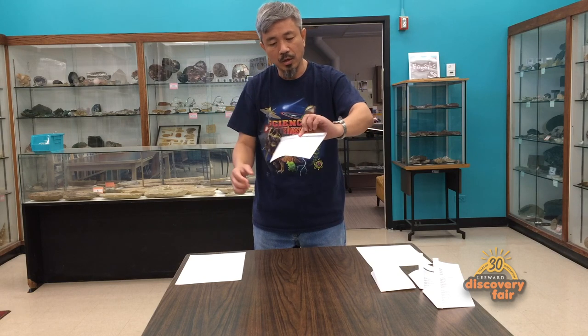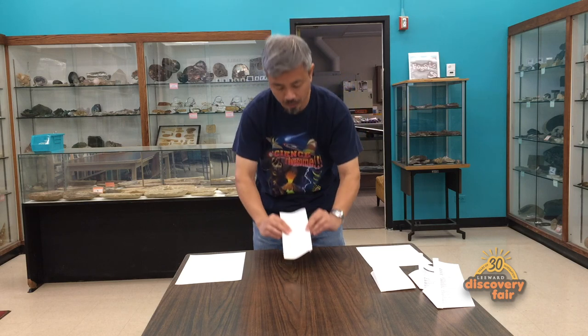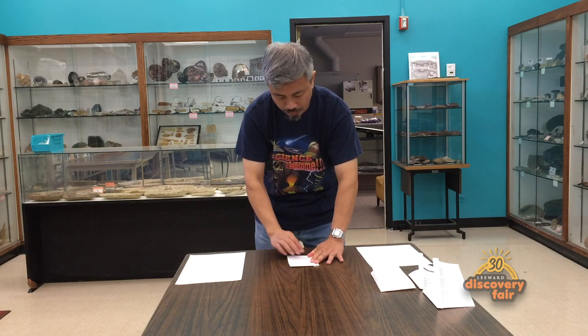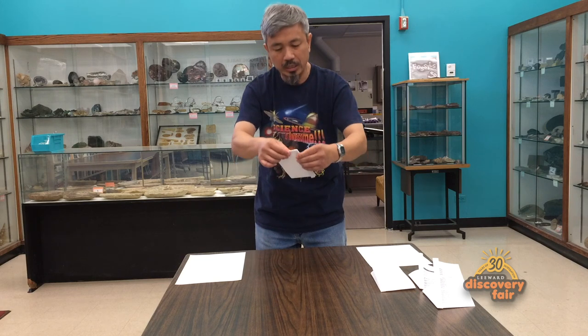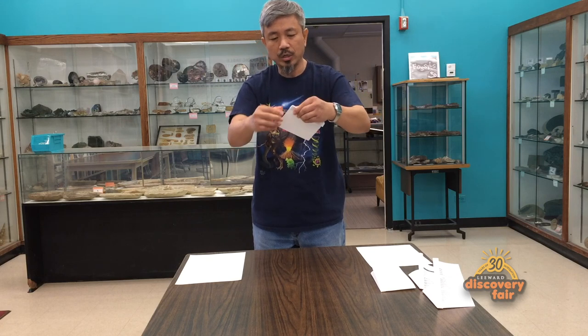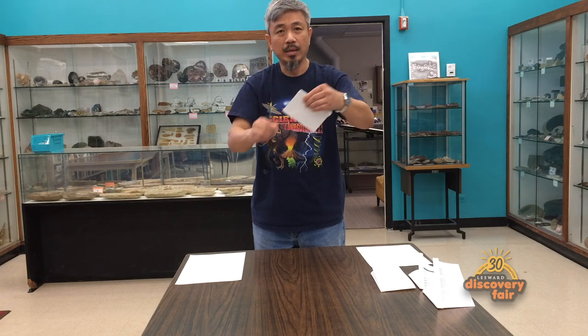The next thing you do is take it, turn it over, and fold it lengthwise from here to the edge. Make sure that the folded rib is on the outside, so you can see the thick rib edge on the outside. Now you should have a piece of paper that looks something like this, and you can load it up for the big crack.